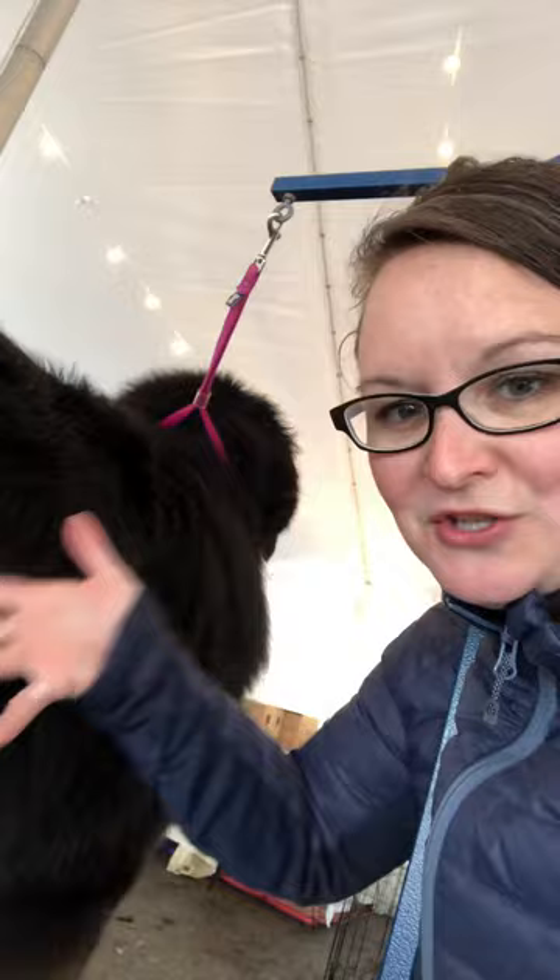It's hard to show because he's black on black, but I'm going to turn on the dryer and you guys can see how much dead hair is still under here. The way you work to get that out is you put the nozzle directly into the coat — the nozzle is at the skin — so it's pushing all that dead coat out. I'm going to turn the dryer on so hang tight.